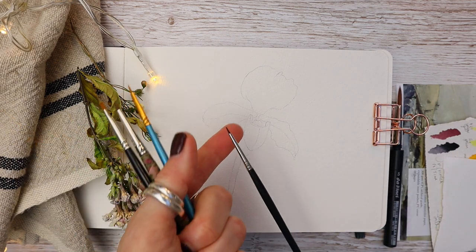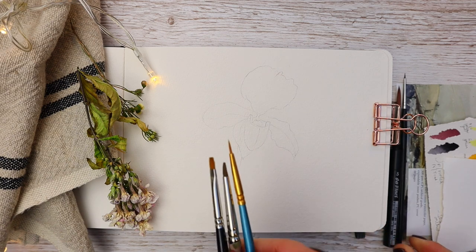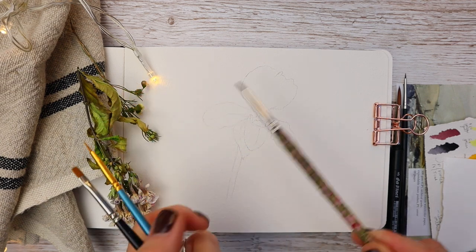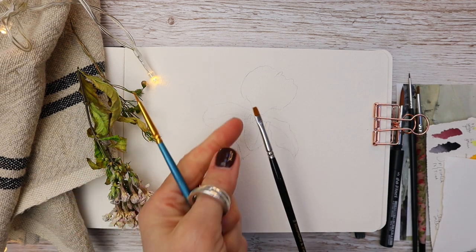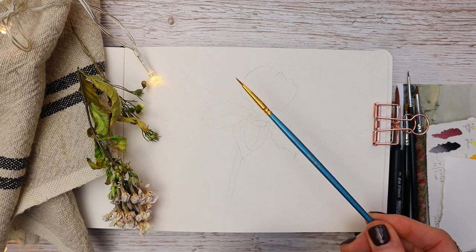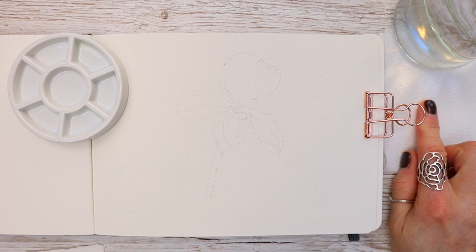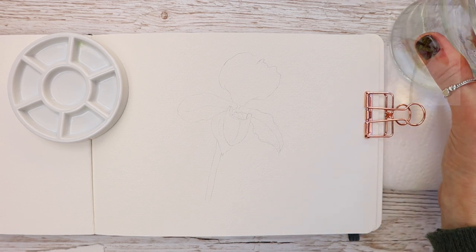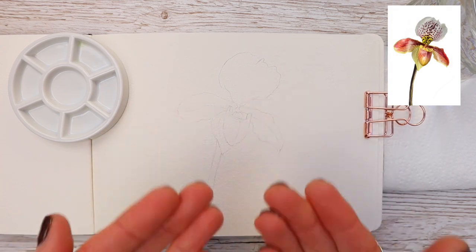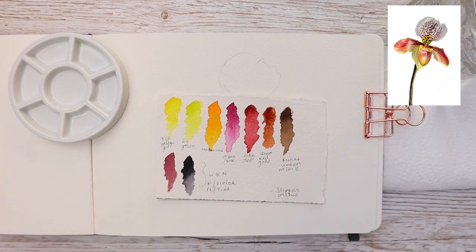I'm using my number five round brush by Da Vinci, my number two spotter by Jackson's, and just a few other brushes on hand — a really old spotter I use to mix paints, a flat synthetic brush, and an old number one round brush. I have a clean glass of water, kitchen paper, and my little Etcher palette. I'll link all the materials underneath this video.